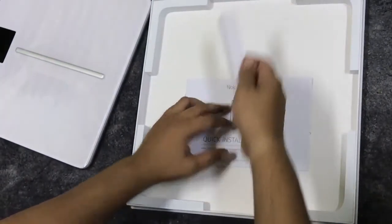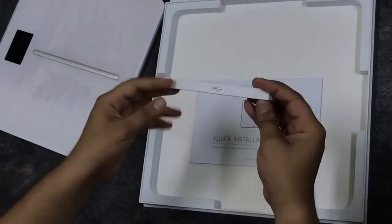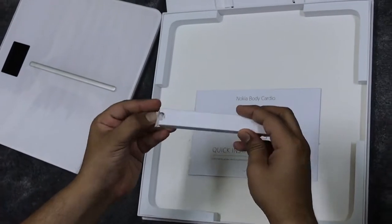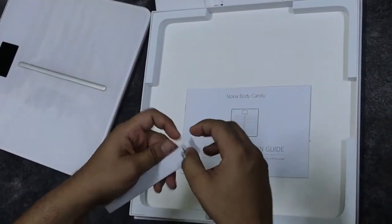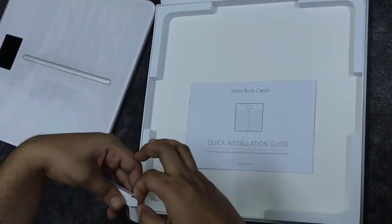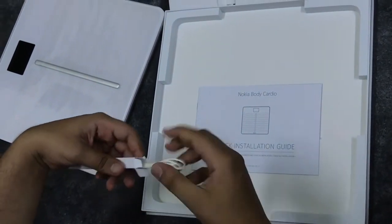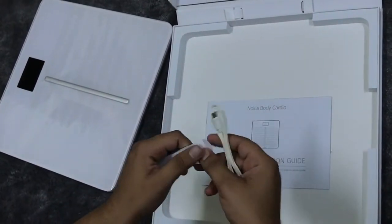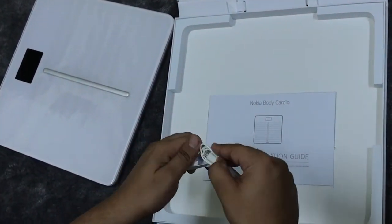The best thing about it is that it doesn't use a triple-A battery — it charges via USB and can last more than 11 to 12 months on a single full charge. That's what I've heard from other reviews and I'm sharing that with you.